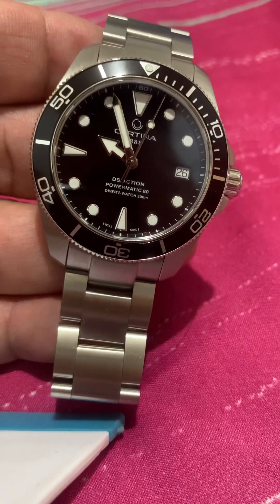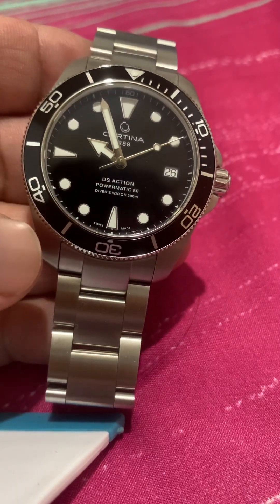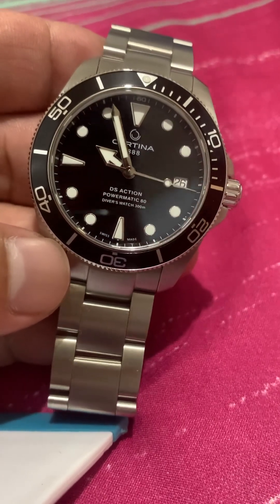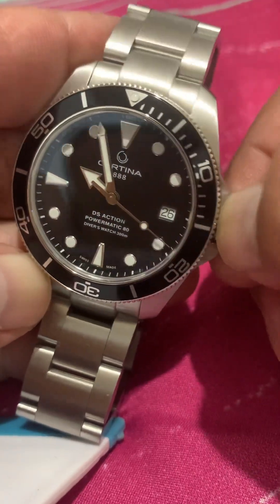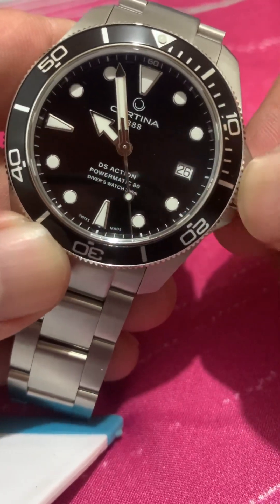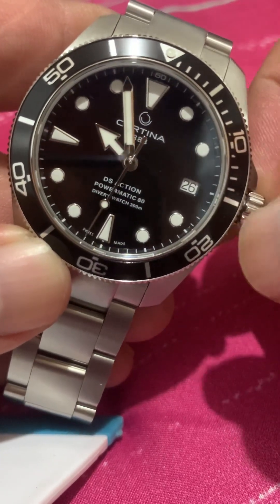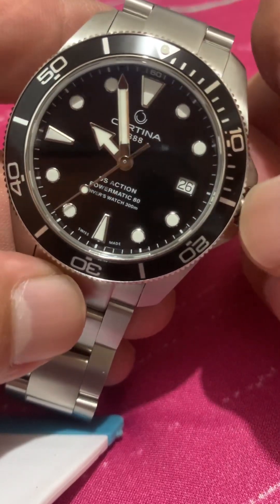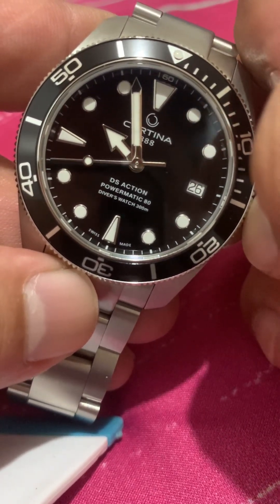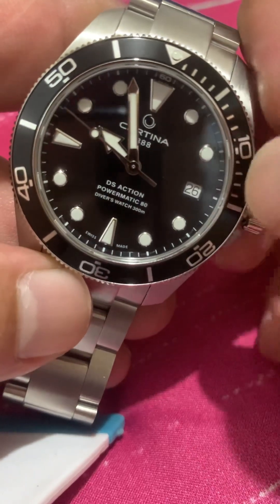I've been eyeing this piece since around the early part of 2023, but instead of buying this I went for the PRX automatic. Today we had a chance to go back to Swiss Gear Trinoma and I took the opportunity to get this one. There are only very few stocks left.